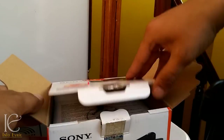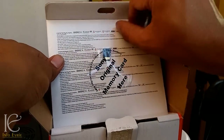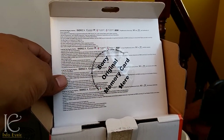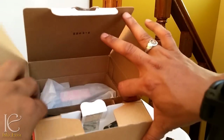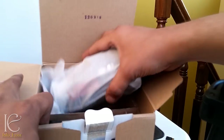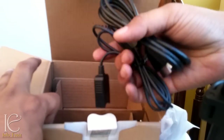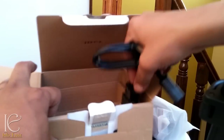Apart from the documents, we have the 16 GB memory card here — let's open it and keep it aside. Here is the camera, and we also have the charger.